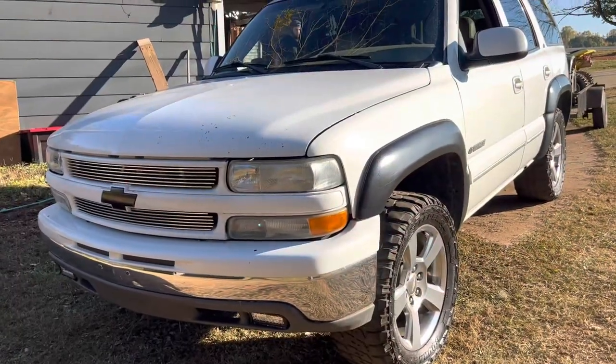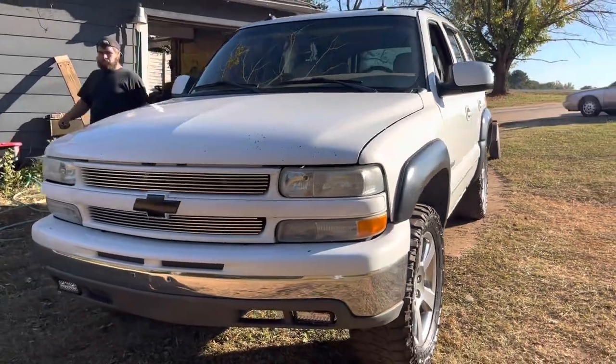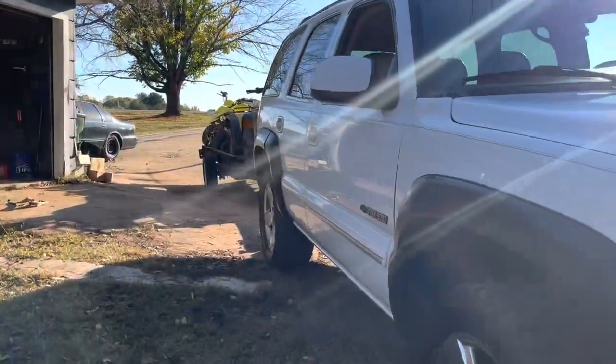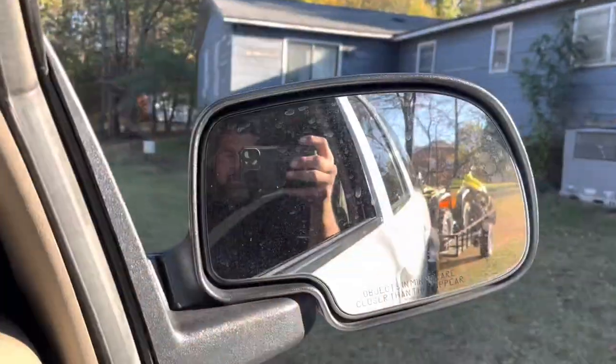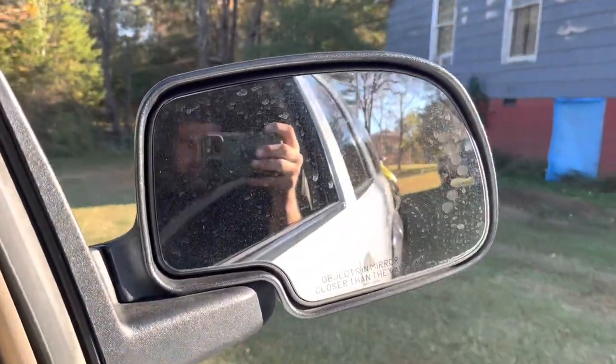Totally unrelated — I did polish the headlights with a 3M kit on the Tahoe. Looking spiffy as hell. Put a billet grill in it also. Let's go take this trailer out and see if the wheels fall off — we're going to test it rolling down the road and see if the tire stays on or not.